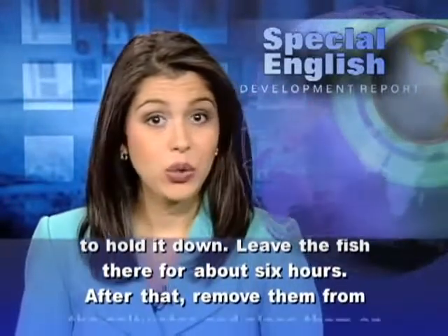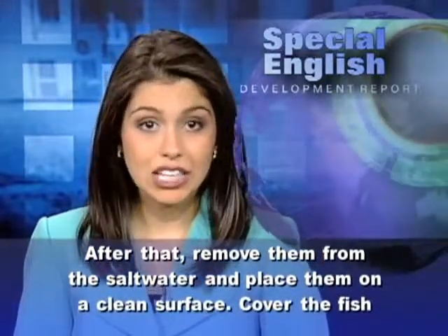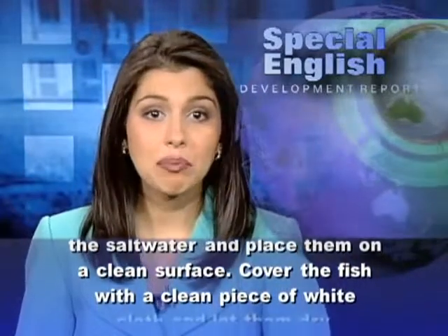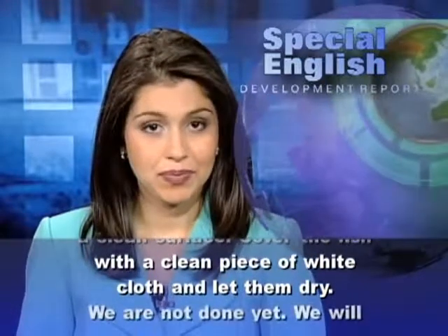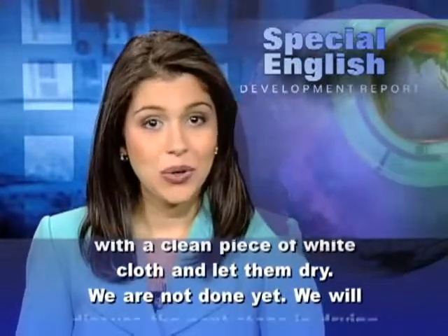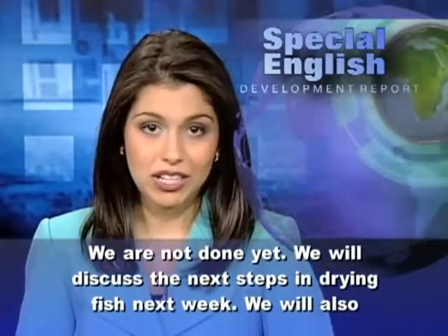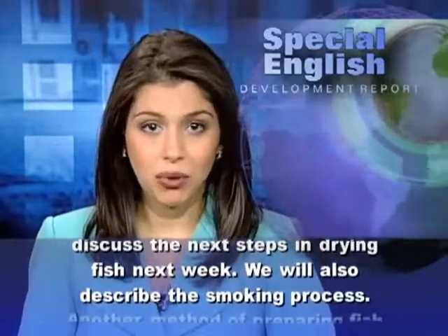After that, remove them from the salt water and place them on a clean surface. Cover the fish with a clean piece of white cloth and let them dry. We will discuss the next steps in drying fish next week. We will also describe the smoking process.